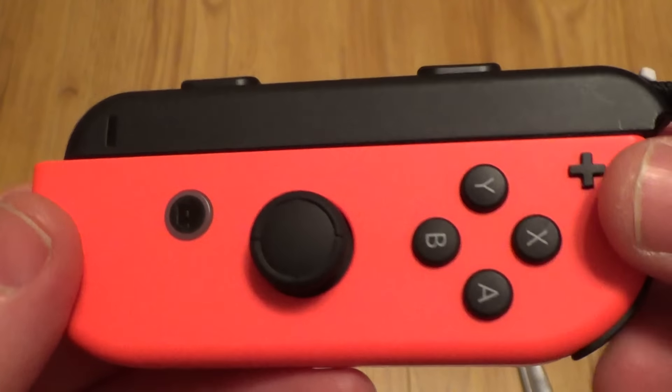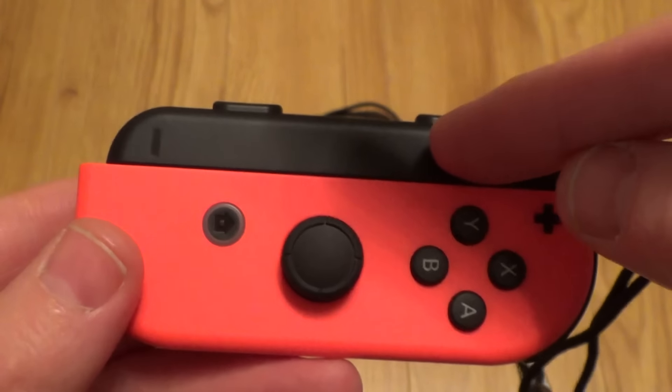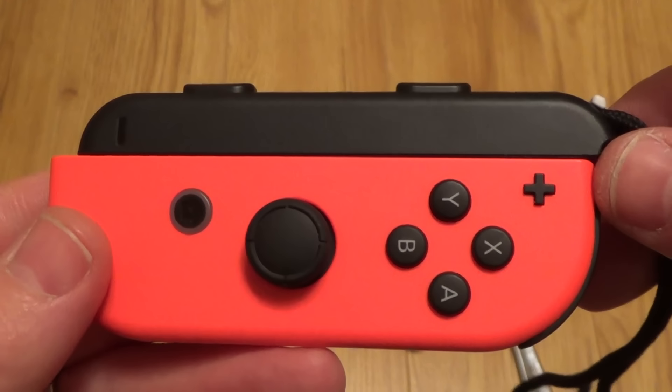Hi there, my name's Vince from MyMateVince.com and in this video today I'm going to show you a nice easy way to remove the Joy-Con strap from the Joy-Con controller when you've put it on the wrong way round.